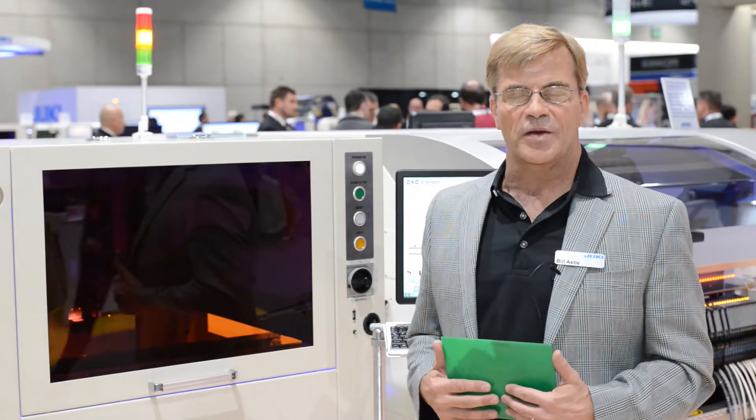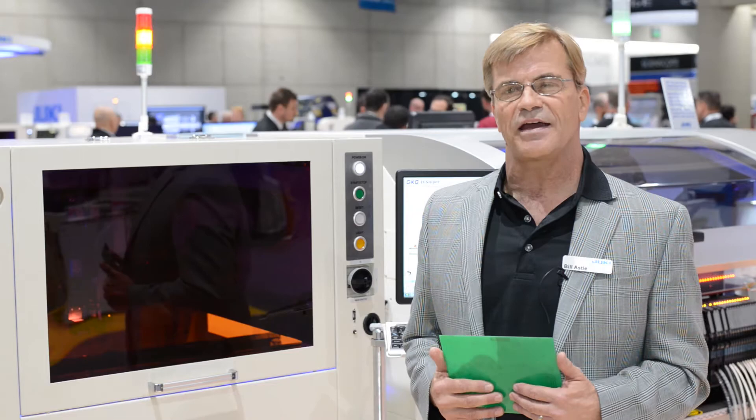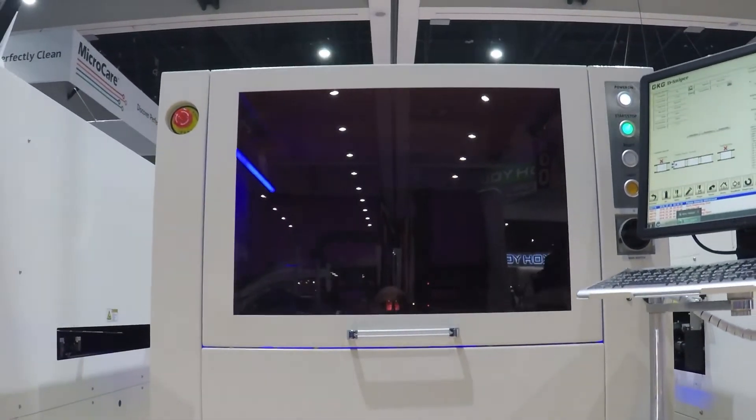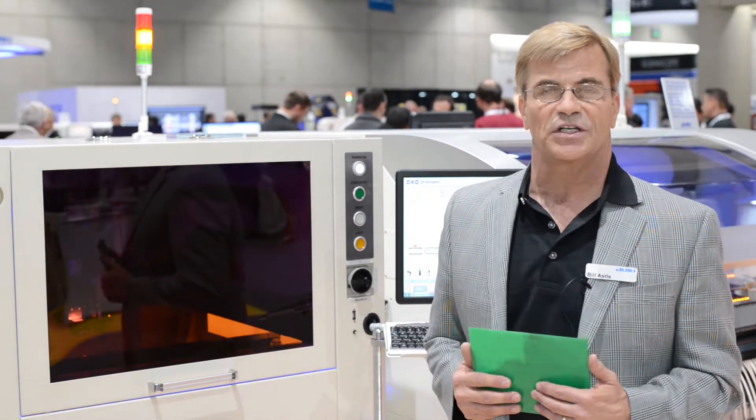Hi, I'm Bill Astle, Juki Automation's president, and we're here at the IPC 2018 APEX Show, where we're introducing our D-Sniper Adhesive Dispenser, which is a non-contact, high-speed jetting dispensing machine.